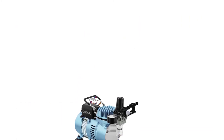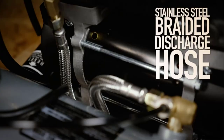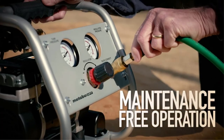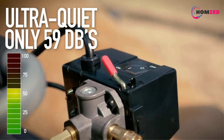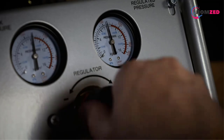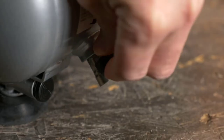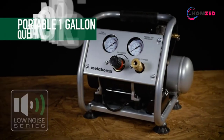Number one: Metabo HPT Air Compressor EC28M. If you're looking for a compact air compressor with helpful features, the EC28M from Metabo HPT is worth a look. This compressor has a one-gallon tank and a half horsepower electric motor that creates only 59 dB of sound. The Metabo HPT has a maximum pressure of 125 PSI and produces up to 0.8 CFM at 90 PSI.